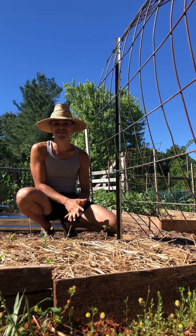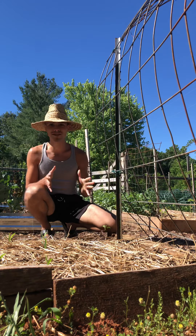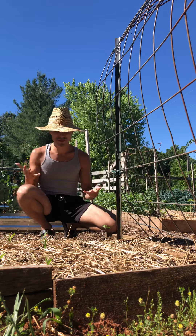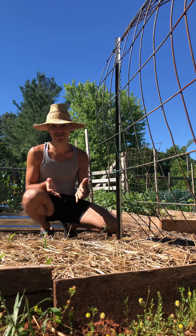Hey everyone, today I'm super excited. It is May 31st and we're going to be planting beans. Some of my favorite things to use in the kitchen — they provide so much sustenance and protein. We're vegetarians so beans are a really big part of our diet, so I'm very excited to be planting them.